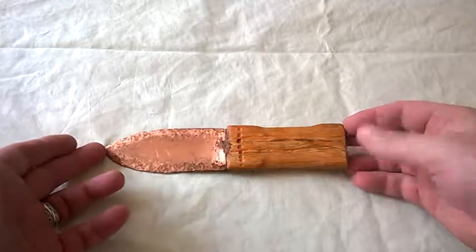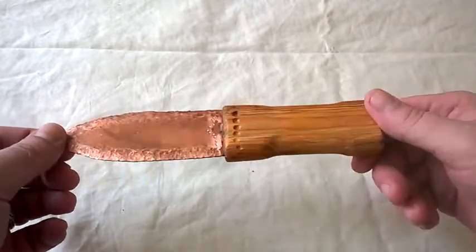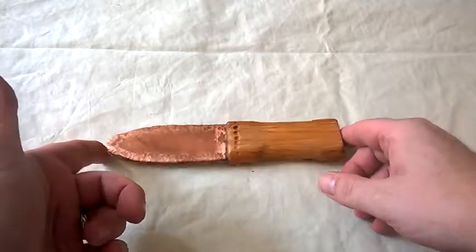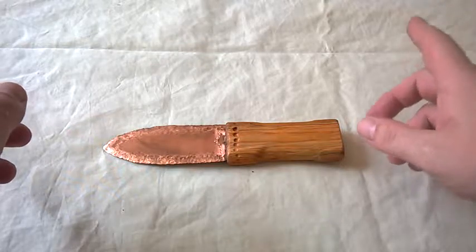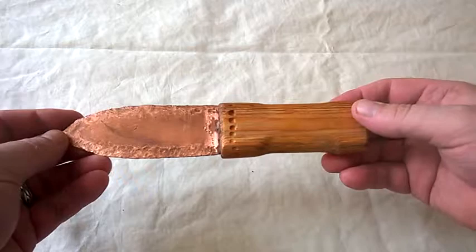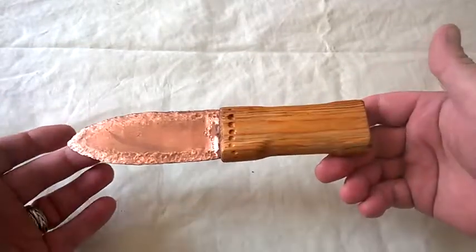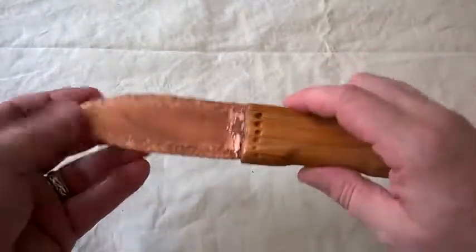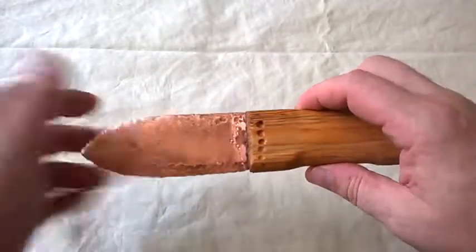This is a copper knife based upon one found in the grave of a man sometimes referred to as the King of Stonehenge, but more generally known as the Amesbury Archer. He died in 2300 BC, so this is essentially a 4,300-year-old knife design — but this one is a modern replica. It wasn't very difficult to make. This bit of wood I found in the woods — I think it's pine — and the copper I found online. It was all done with hand tools.